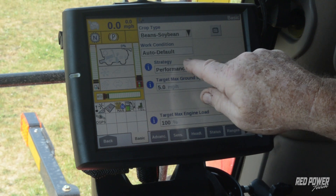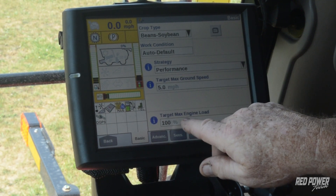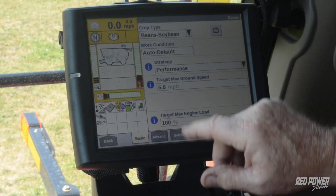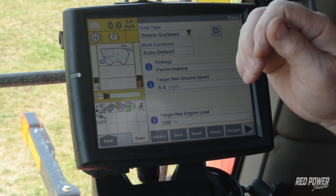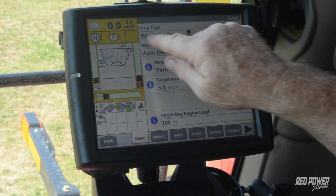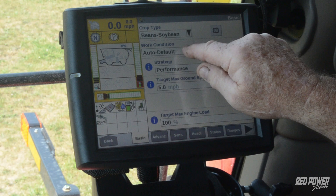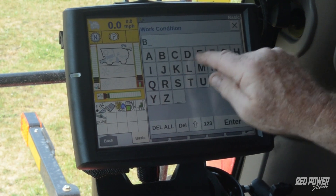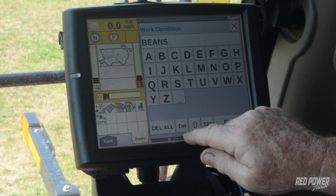When we go to automation and the basic tab, this is where we set up feed rate control — it's going to have a strategy, a target speed, and engine load, then we go to another tab for sensitivity. First things first — same whenever we're setting up whether it be automatic crop settings, automation, or anything — we want to get our crop type selected. Here we have soybeans, and we want to get our work condition for the year. We're going to start a new one and name it something we can remember easily — I'll just go with Beans 2024.